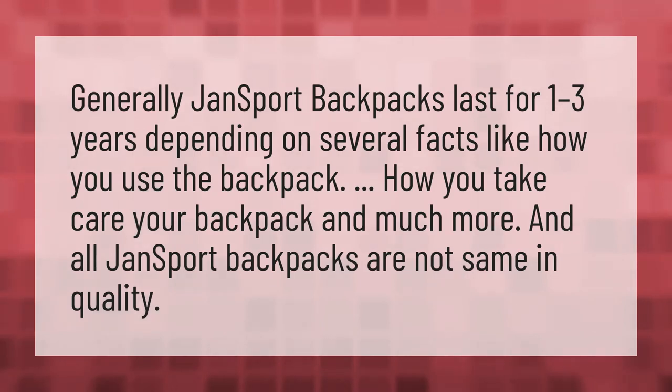Generally, JanSport backpacks last for one to three years depending on several factors like how you use the backpack, how you take care of your backpack, and much more. And all JanSport backpacks are not the same in quality.